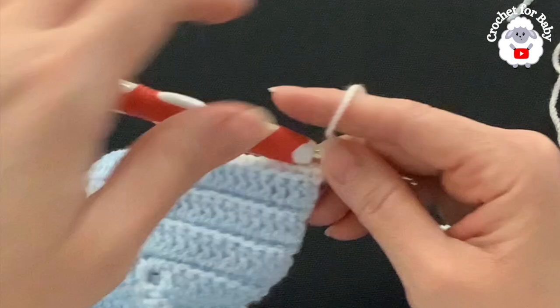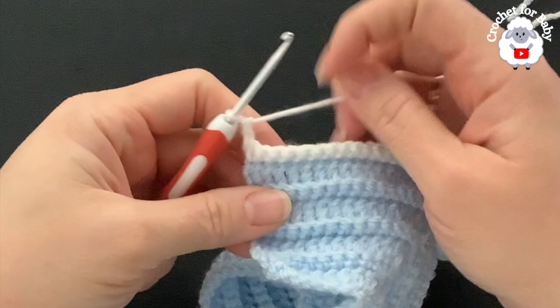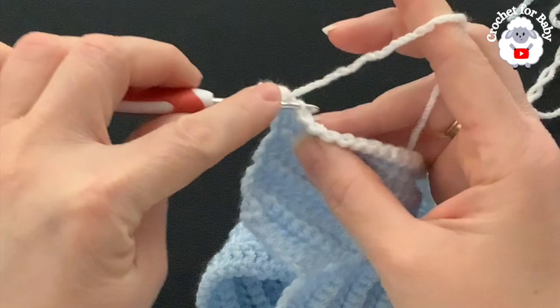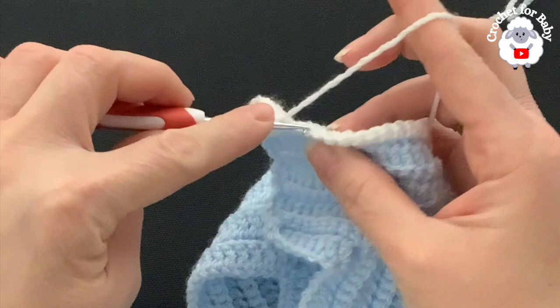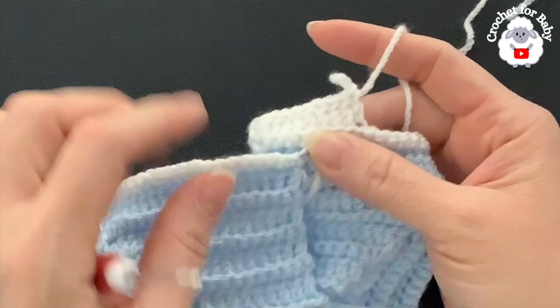At the end of row two I have 104 single crochets — I've increased two stitches total, one under each sleeve. For row three, chain two and turn — these chains never count. Beginning on the first single crochet make a double crochet, then through the back loop of each remaining single crochet make a double crochet. We're not increasing anymore — I have the chest measurement I need for this size. From here on just repeat: one row single crochets, one row double crochets, changing color every two rows.